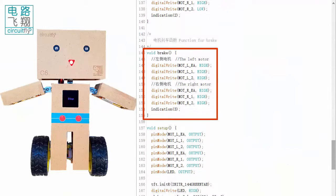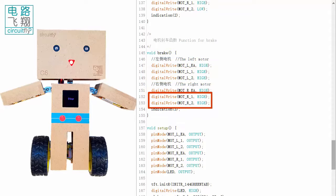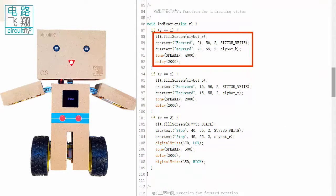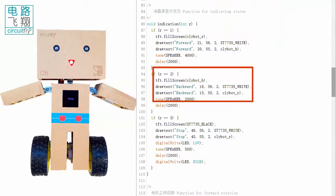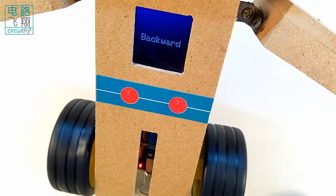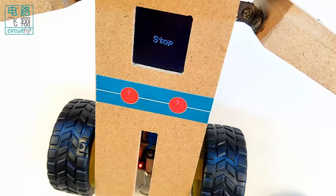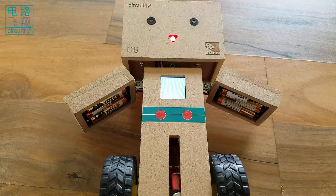The brake function simply sets both motor pins to stop the rotation. In each operation, an indication function is called to update the LCD. During forward, the LCD is filled with red and blue with the word forward. During backward, a blue background with the red word backward is shown. During brake, a black background with red stop is displayed. The speaker gives various notes in the three operations.